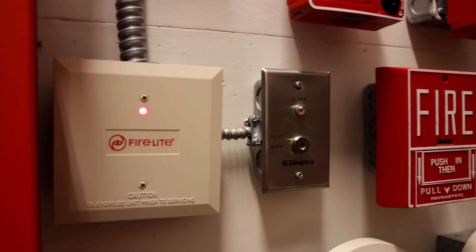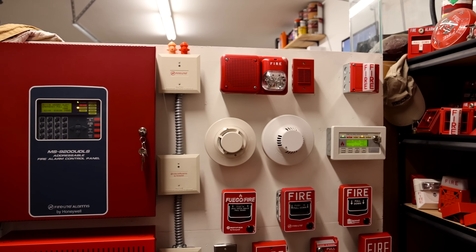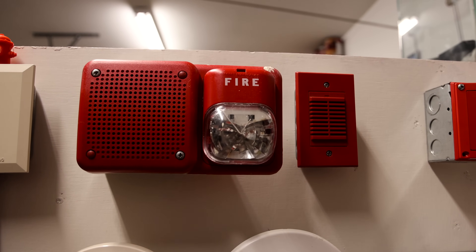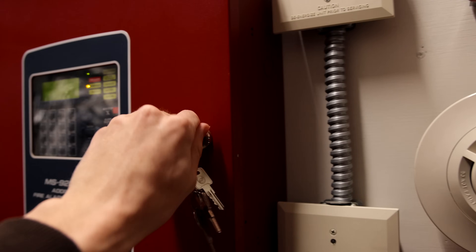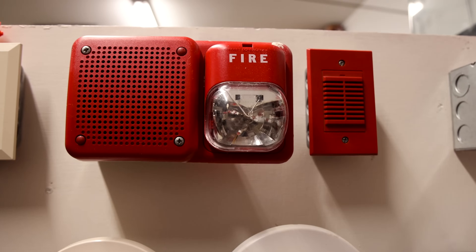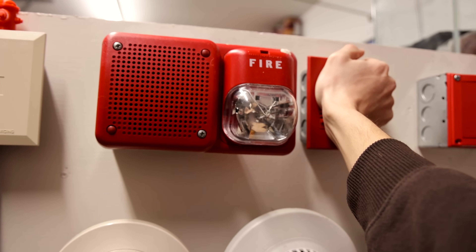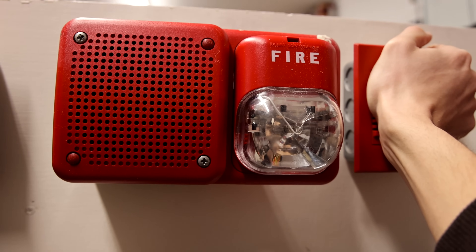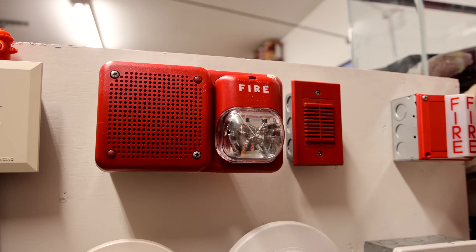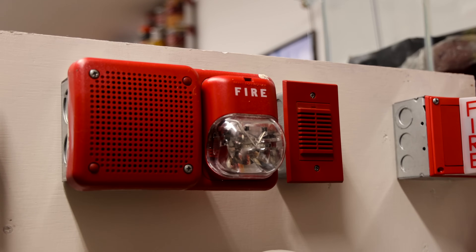An alarm has been activated. The message repeats while the mini sounder pulses alongside it. That mini sounder is a little bit obnoxious, isn't it?